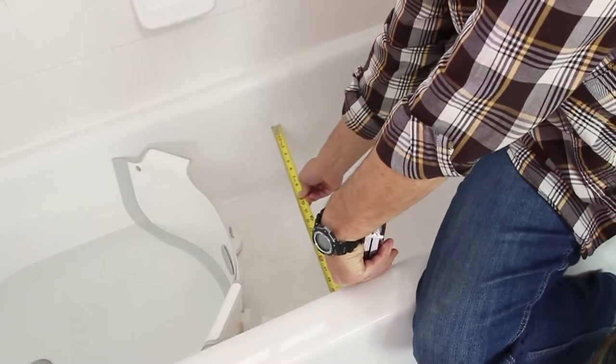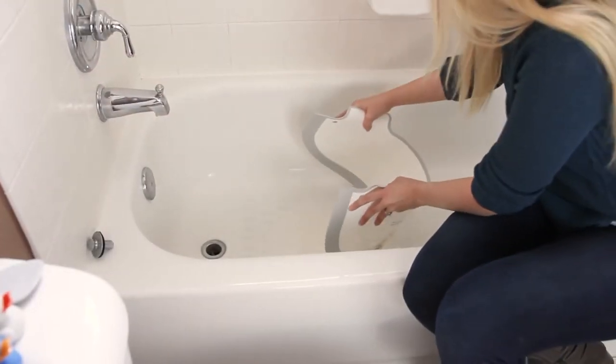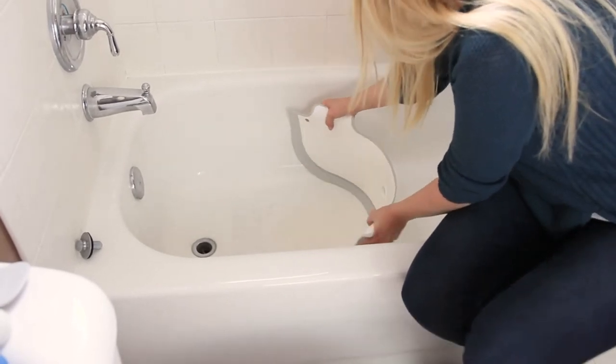To see if your bathtub is compatible, click on the link below this video titled Will It Work in My Tub? Also, be sure to watch the installation video to learn how easy it is to install. Thanks for watching!